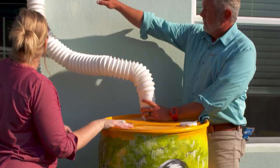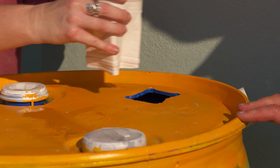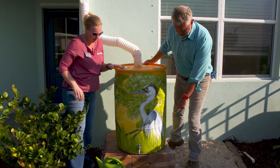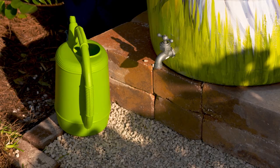Talk me through this. We cut off this downspout here, and we've cut a hole in the top of the barrel. We're going to fit that down in there. It has a piece of screen in there to help keep debris and insects out. As the barrel fills up, it will overflow. We took some of our extra pavers from our fire pit and used that to build this up. The higher the barrel is, the more water pressure you're going to have.